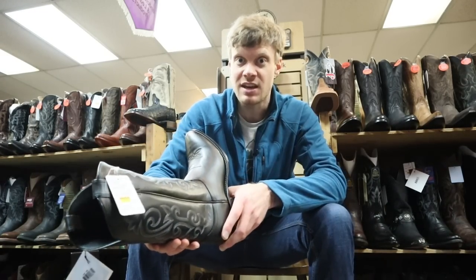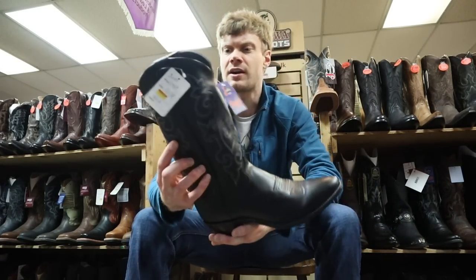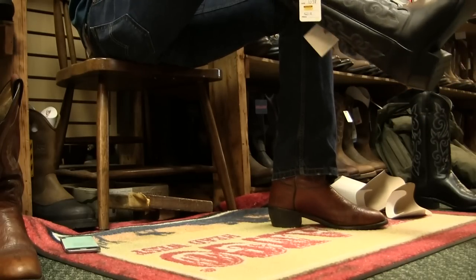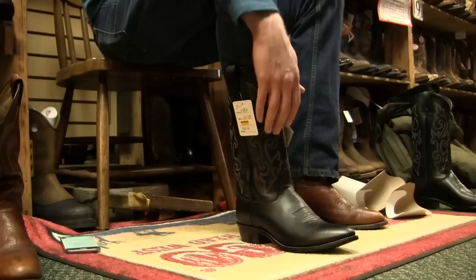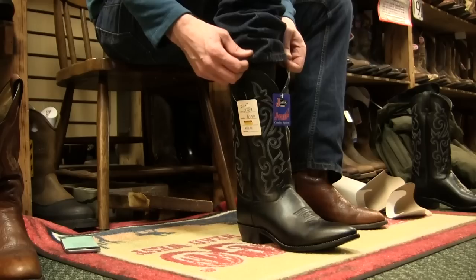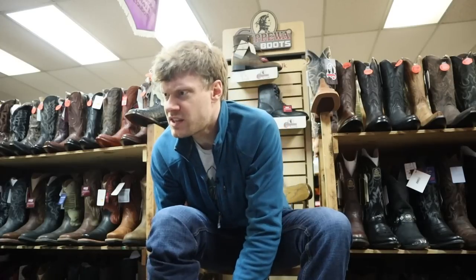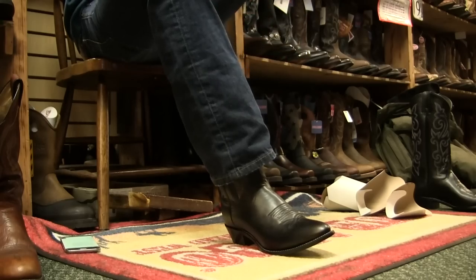I am wearing a 10.5D right now on my Abilenes, so it should work out okay. Now this is a Mexican-made boot. It is tough right when you put it on. When you think about this compared to the Takovas, the Takovas is really, really soft. This is really, really tough, tight leather — it doesn't give as much as some of the other boots I've tried. This is probably one of the most restrictive boots I've tried. Let's try the other one on.